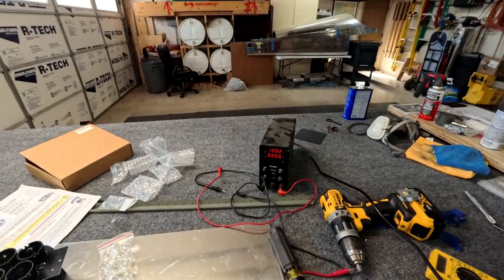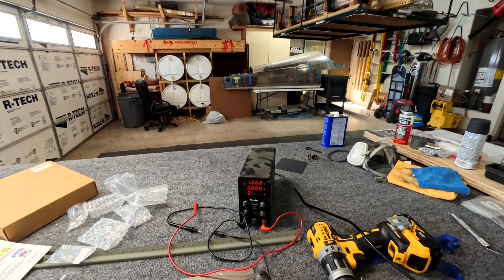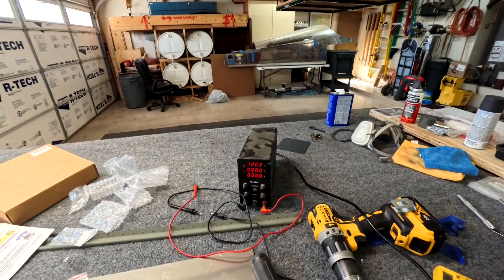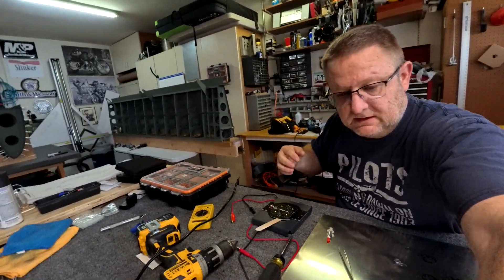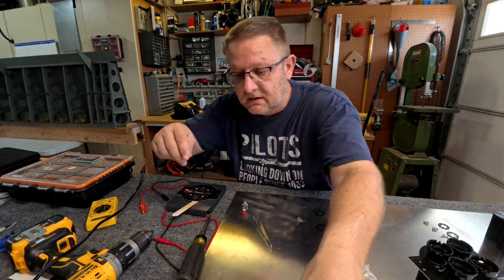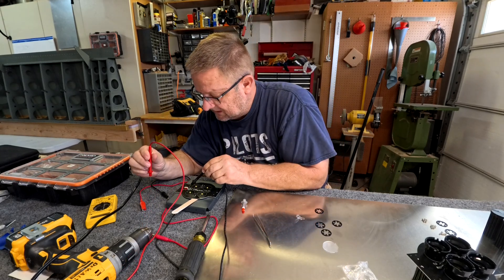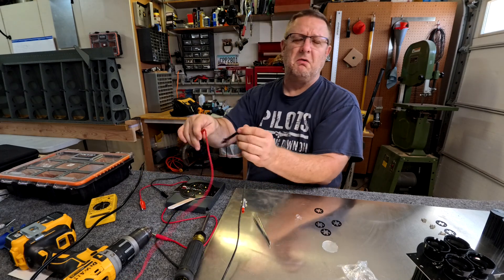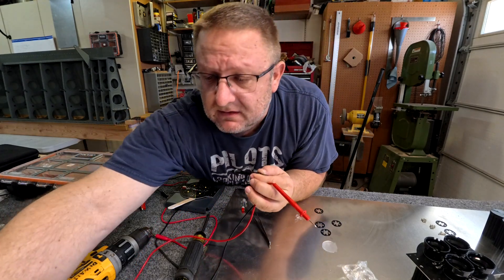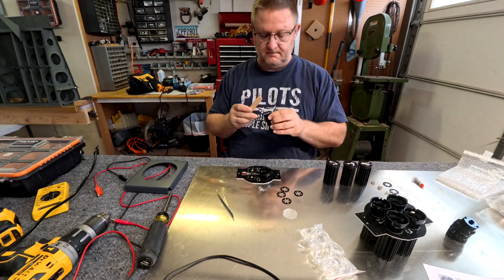My little electronics tester there — you can see it doing 12 volts. We're going to test the LEDs and see if they work. The last time I did it I was a little bit blinded by the lights. I can't see. They have you test the LEDs before you put it all together just to make sure it works — that's kind of a nice thing.